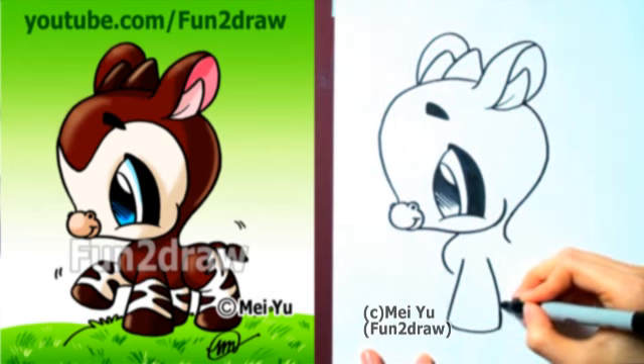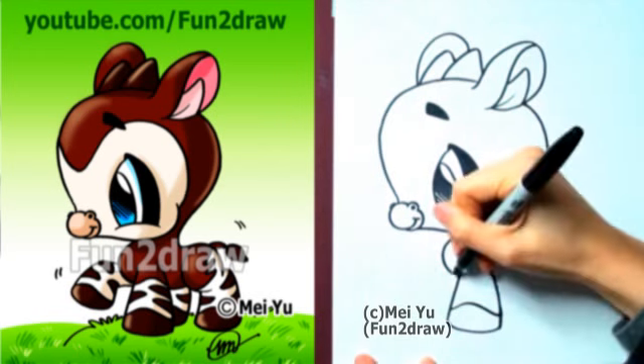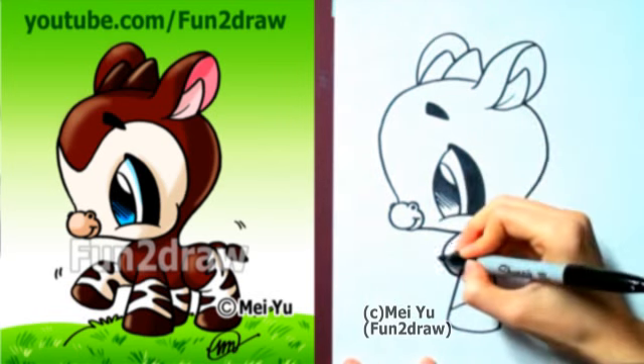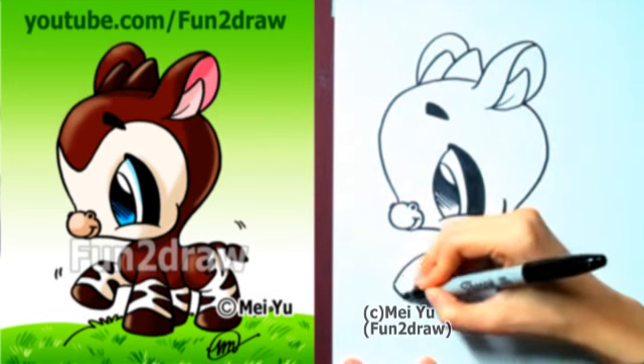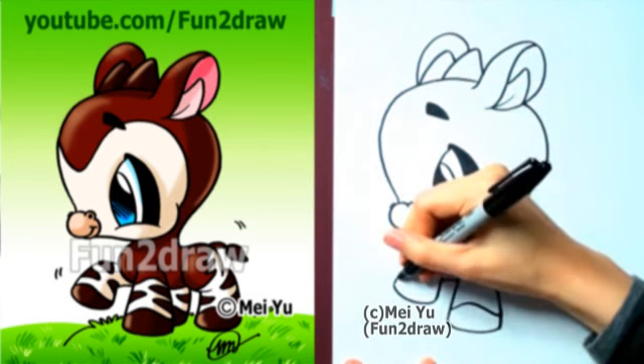I'm going to draw a stubby little leg like this, kind of like a triangle. Maybe this leg is lifted above the ground. There's the hoof.